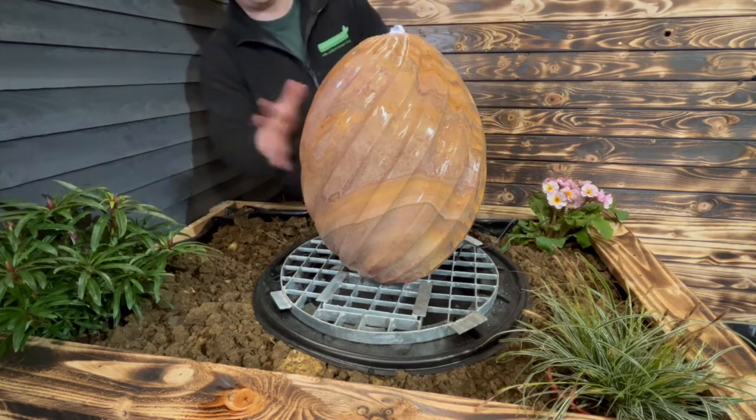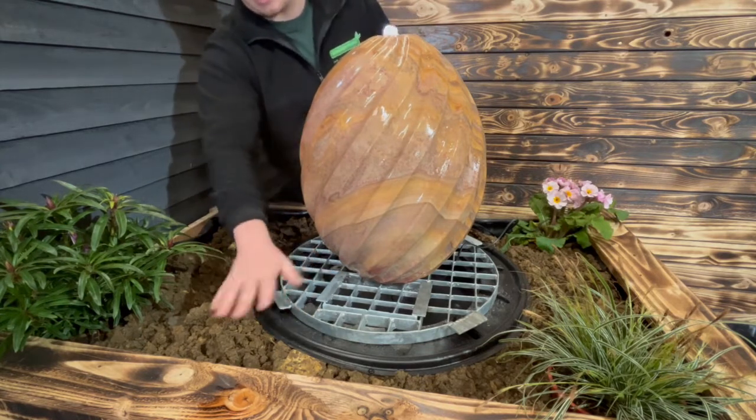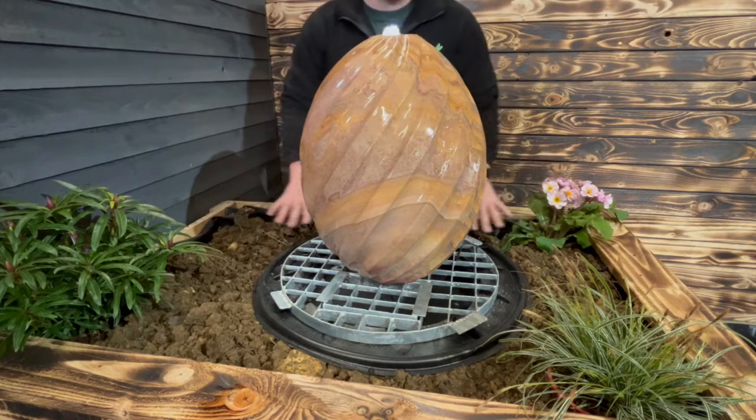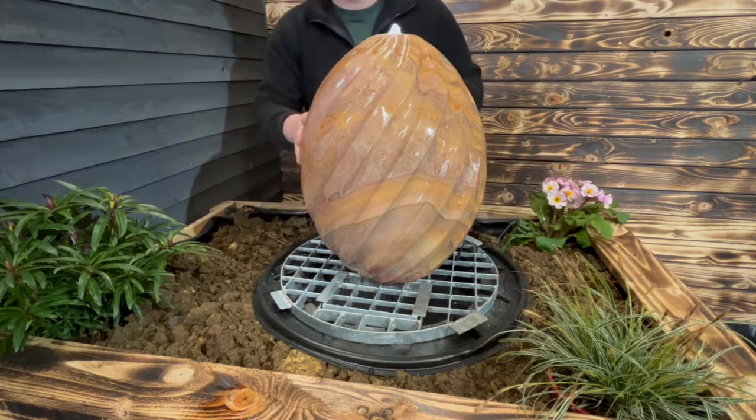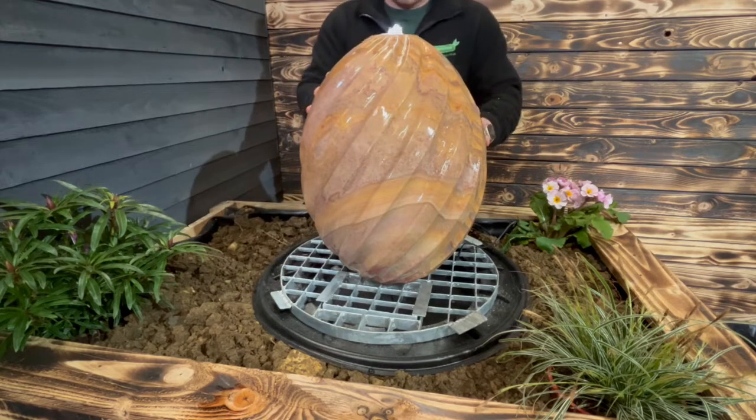That's the final installation video for our Acorn Sandstone water feature. What we're going to do next is more decoration — we'll cover this area with some shingle and get some stones on here so it all looks nicely dressed up. But when it comes to the installation, that's pretty much everything you need to know.